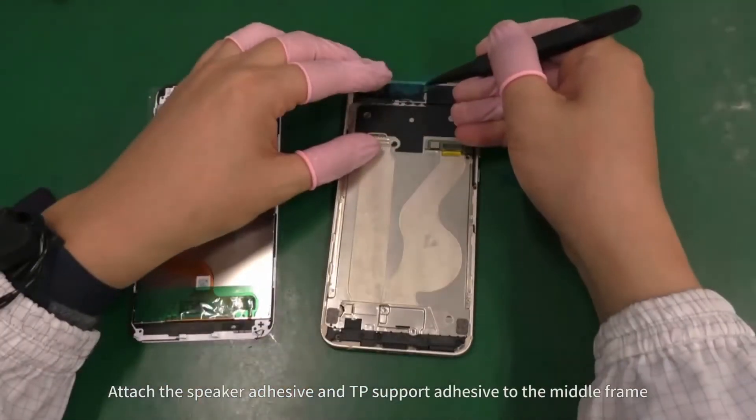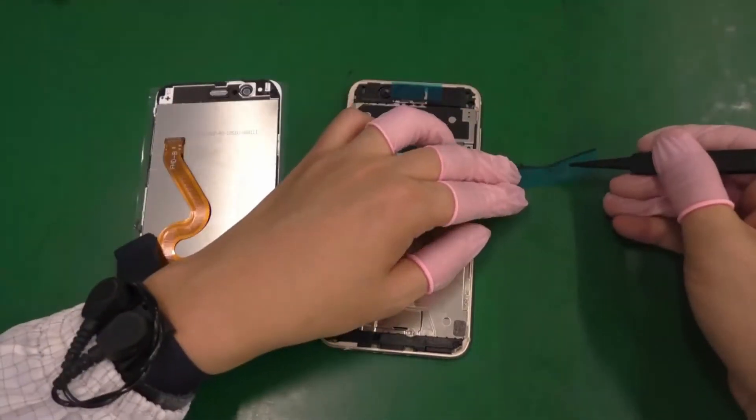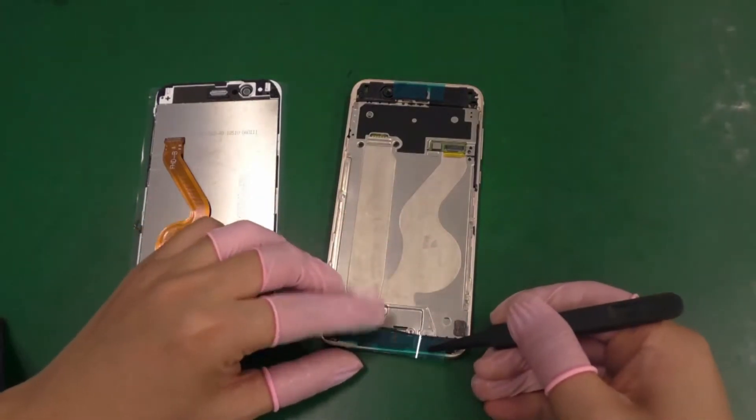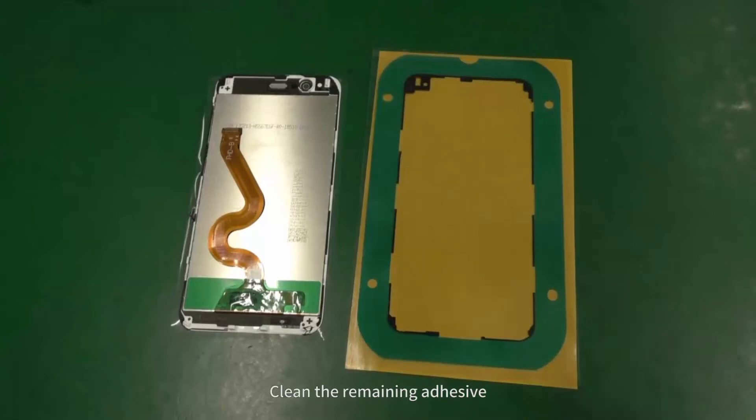Attach the speaker adhesive and TP support adhesive to the middle frame. Clean the remaining adhesive.